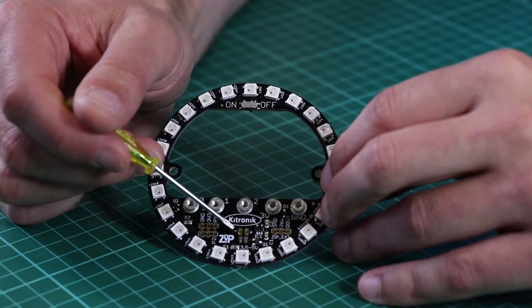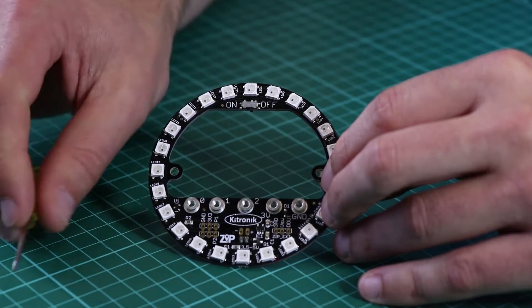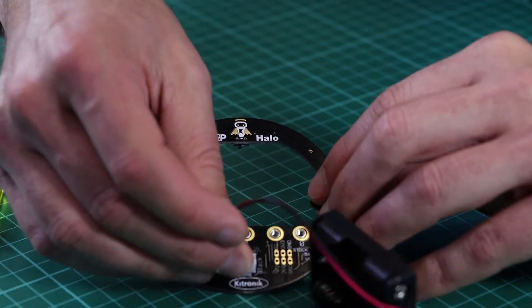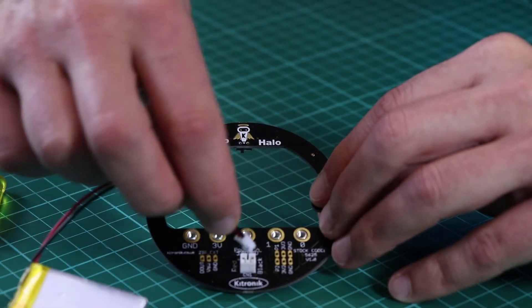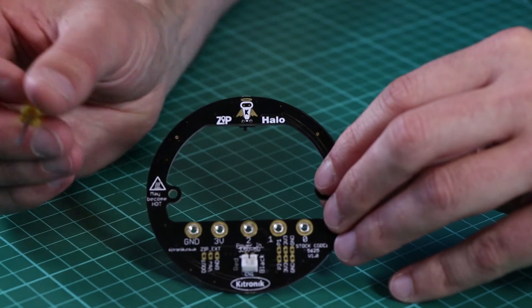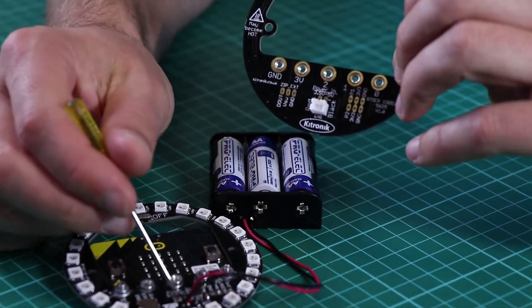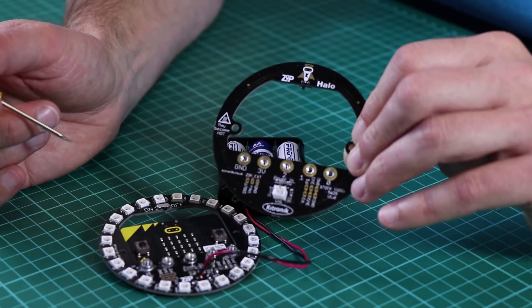The connections located here provide power to the Zip Halo, which will then also power the micro:bit itself. Power can be connected using either a battery pack with a JST connector, or a LiPo battery with the same style connector. You can also connect to two solder pads which allow you to permanently solder a power supply to the halo — here we've used larger AA batteries soldered into the power connection. The power requirement is between 3.5 volts and 5 volts.